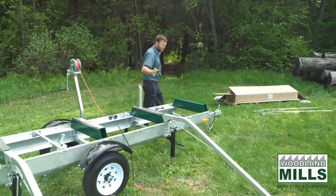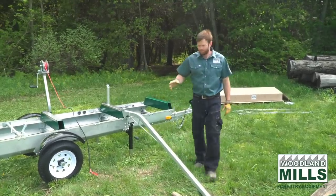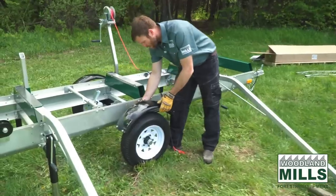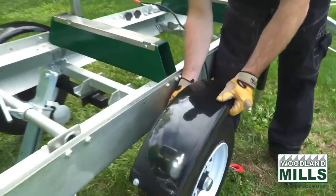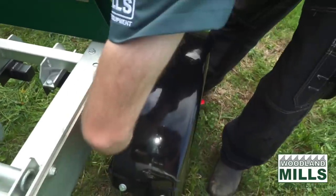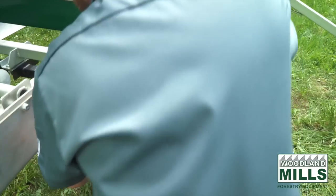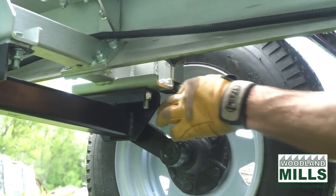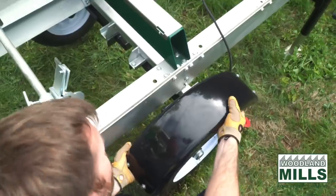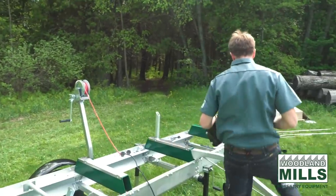I'm also going to show you how the removable fender works. You'll see as I route the rope that the fender is going to be in the way — we've made these fenders removable. There's a clamp bolt in the back and a locking pin in the bottom. We want to get this locking pin off, and then this fender is going to lift off so we can keep it out of harm's way as we're loading our logs.